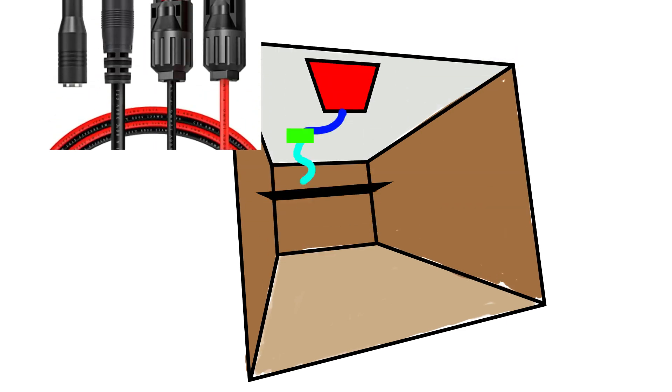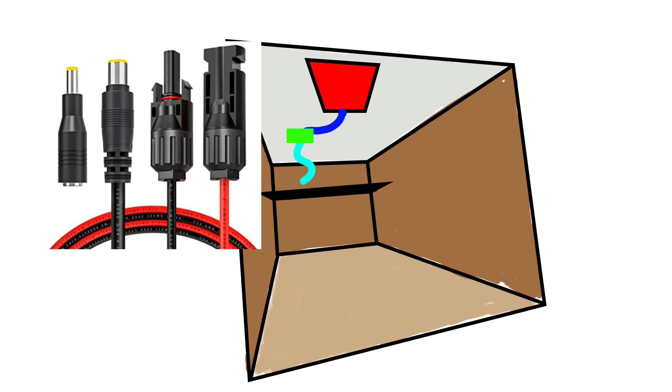Inside the truck, I needed an adapter so the solar panel will connect with the battery. This is a cyan-colored cable, which is the 8-millimeter adapter cable, which I purchased from Amazon for $15.99.